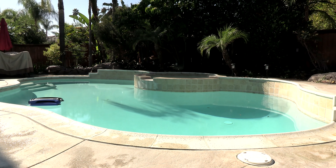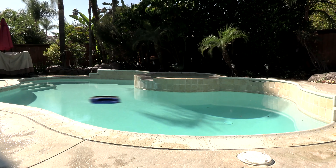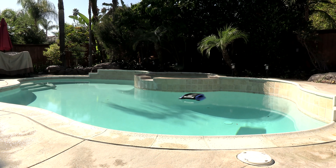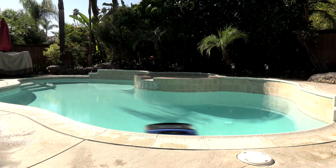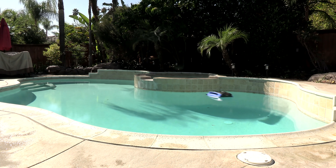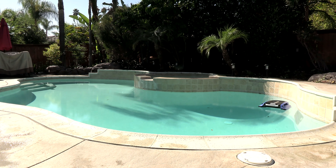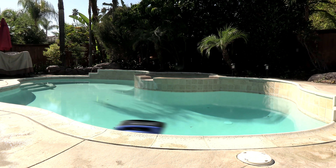Another thing that I really like about the beta, as you can see from this footage here, is how well it cleans the pool — how it goes around the edges, down the center, how it reverses itself. It'll get the full coverage of your pool pretty quickly, and it charges of course with the solar panels on top from the sun. So there's no need for any cords or plugs.